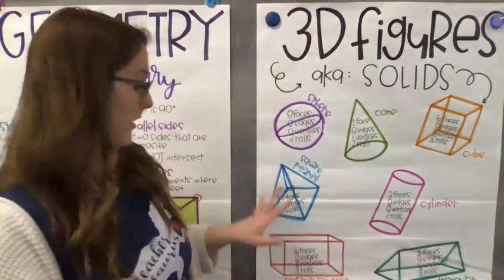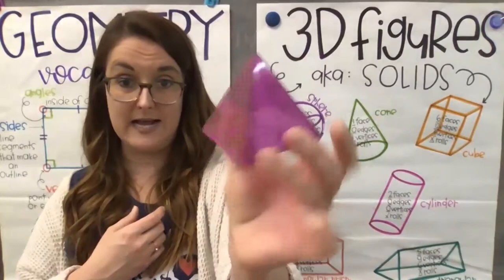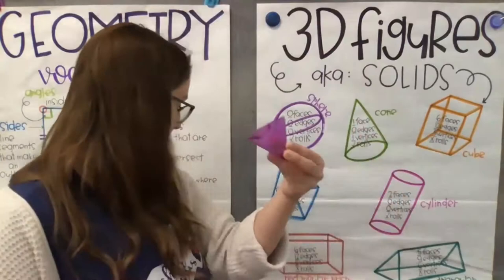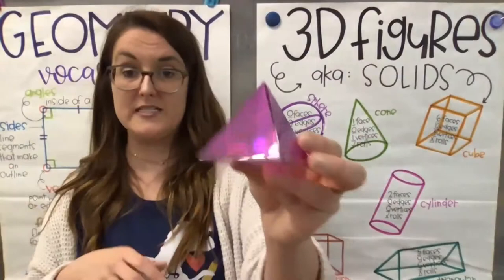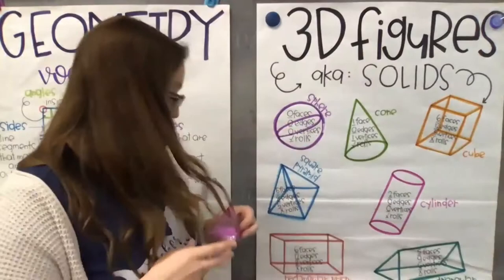Next, we have a square pyramid. A square pyramid is just like it sounds — a pyramid shape. It has five faces, five flat sides. It has eight edges. It has five vertices and it does not roll — it doesn't have that round shape. Square pyramid: five faces, eight edges, five vertices, and it doesn't roll.